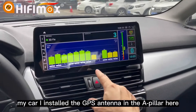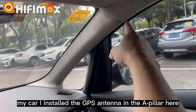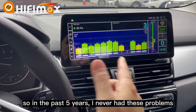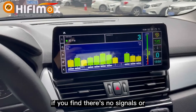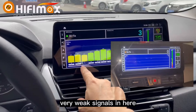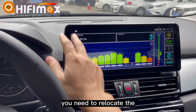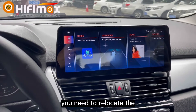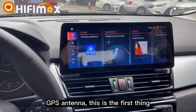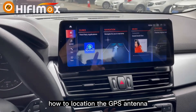In my car, I installed the GPS antenna in the A-pillar. So in the past 5 years, I never had these problems. If you find there are no signals or very weak signals, you need to relocate the GPS antenna. This is the first thing I will be talking about — how to locate the GPS antenna.